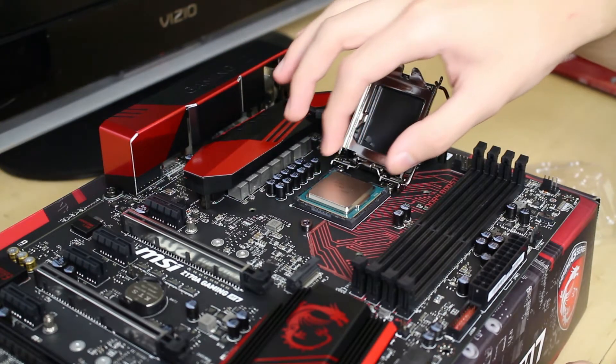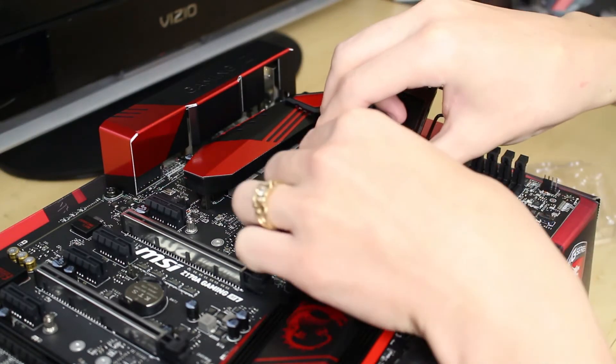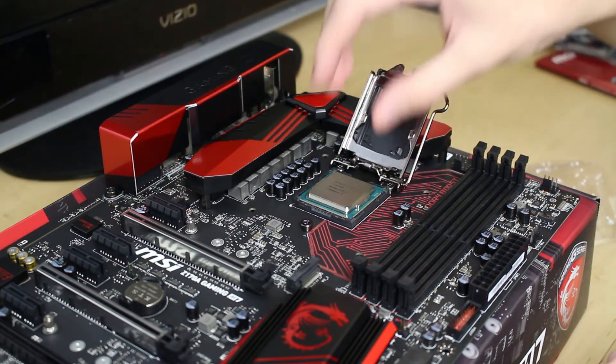Just let it sit on there, and unlike AMD CPUs, Intel CPU pins are on the motherboard. So the CPU is flat on the bottom — you can just line it up and let it sit on there.